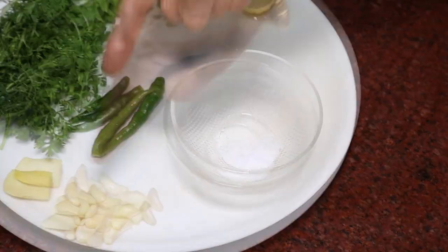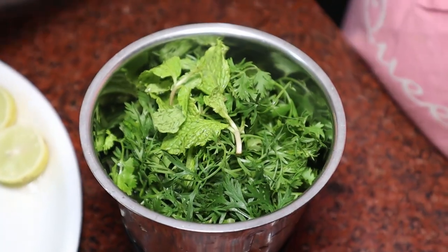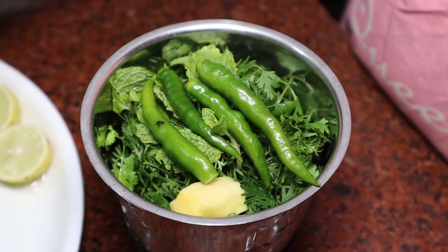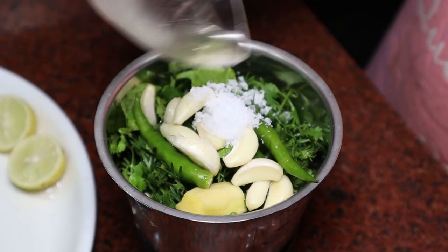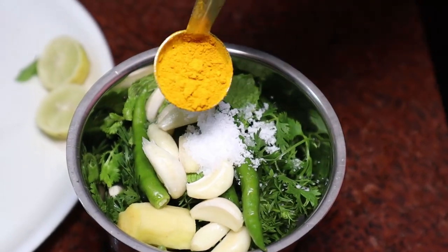One and a half teaspoon of salt — tough time to mix. Turmeric powder: half to one teaspoon.